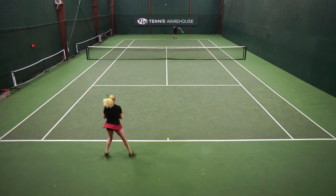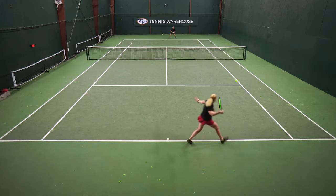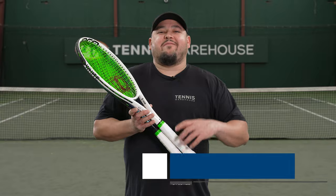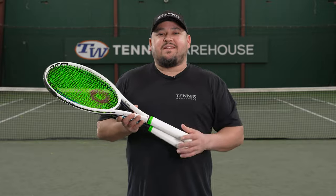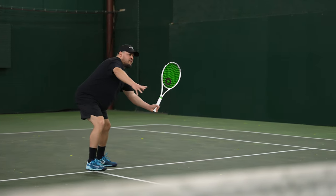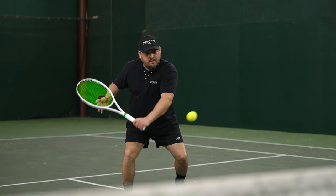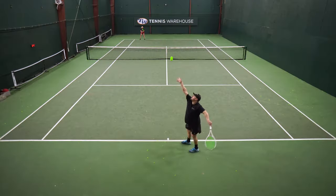All in all, I think this is another great string option from Solinco. It's definitely going to be a full-bed option for players who like to penetrate and aren't looking for the most spin or grab from the ball. But if you're a Hyper-G fan, why not try this one? Most of you who have watched our reviews and follow our YouTube channel and asked us for string recommendations know that as a playtest team, we really like Hyper-G string. For me, Hyper-G is probably my favorite string on the market, so coming into this I had really high hopes for this round version.